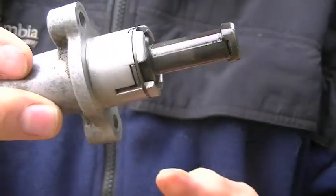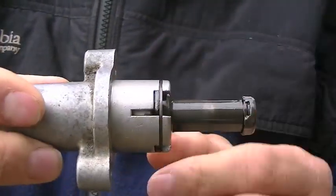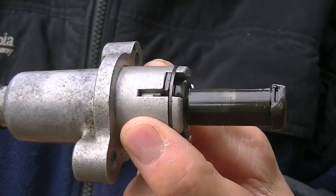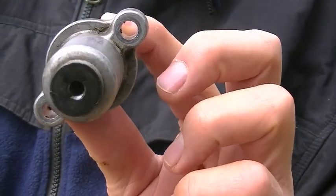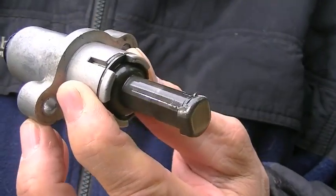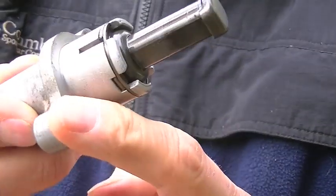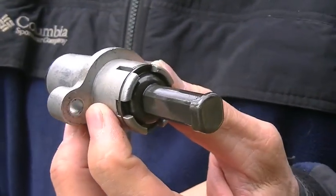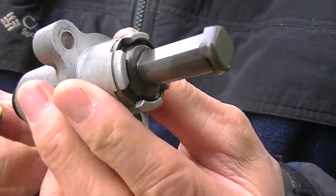I want to start this tutorial on how to remove and replace a cam chain tensioner in a DR650, after the CCT has already been removed. It may sound counterintuitive, but this is the tutorial I would have wanted before I removed mine. The gasket failed on mine. An understanding of how this thing works is very helpful in the removal and repair process.